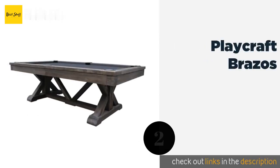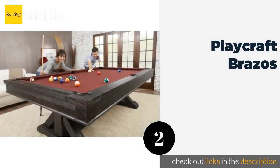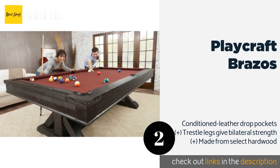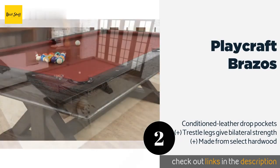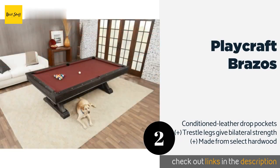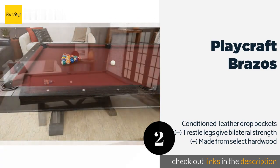The second product on our list is the Playcraft Brazos. The frame is built with boards of North American Douglas fir that are naturally weathered outdoors and sealed with a semi-transparent staining. Each board reacts differently to the process, with no two emerging alike, making each table unique. The price is around $3,295.